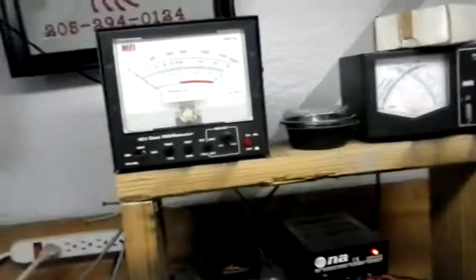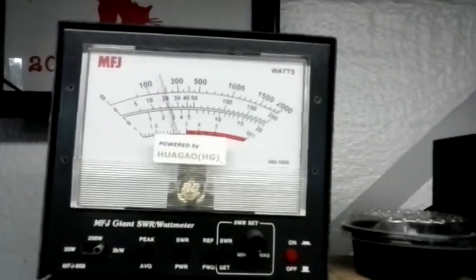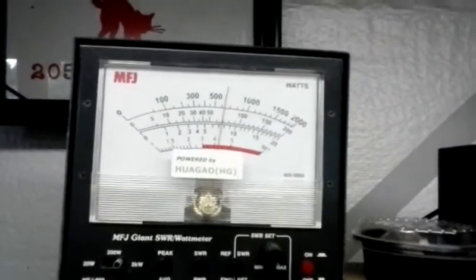Hmm, I got something not hooked up right here. Hold on a minute. Alright Ace, I have my meter hooked up backwards — ha ha! Oh lord, almost wrong. See what we got here — oh, much better! That looks like about the same dead key as a bird.